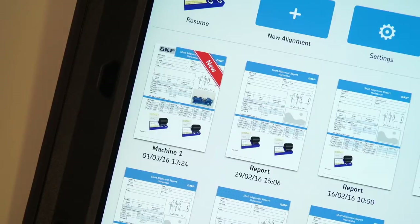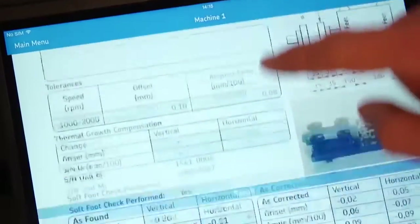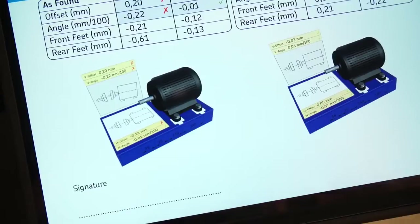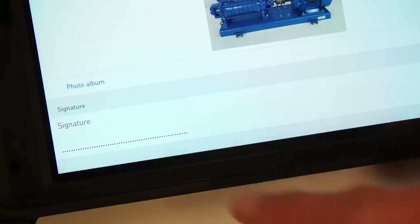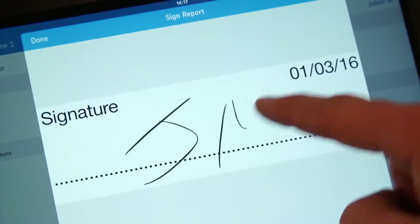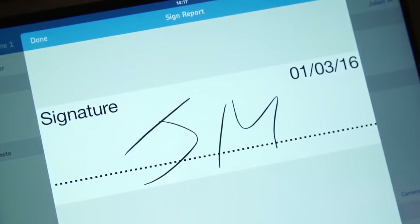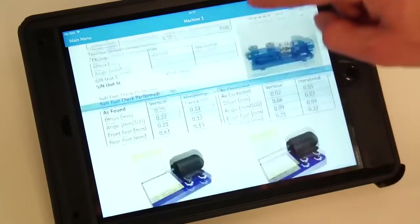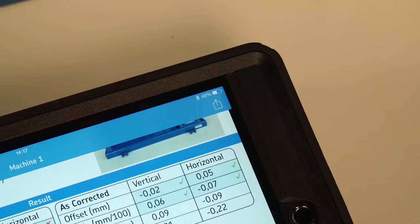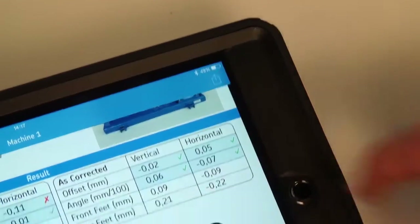Tap the new report to open it. Notes, a photo, and a manual signature can also be added. Tap on the signature to open the edit screen, then tap on the signature field. Sign with your finger and validate with Done. Click Report to go back. Your signature is now added to the report. The PDF report can now be exported and sent by email, for example.